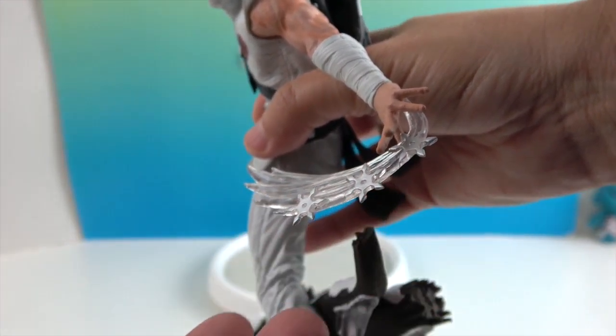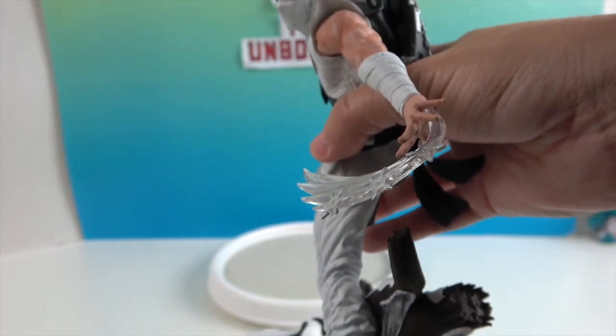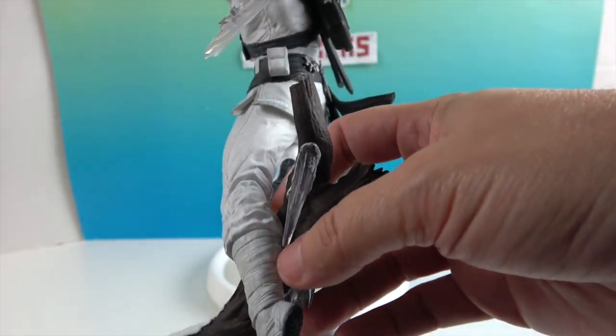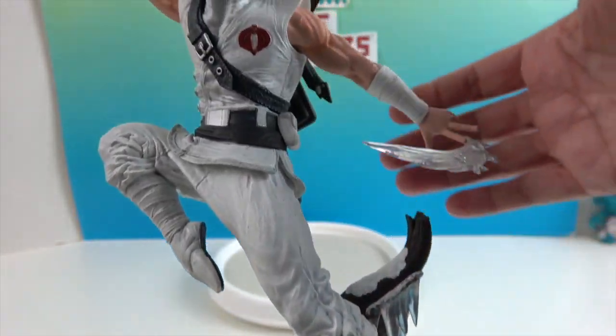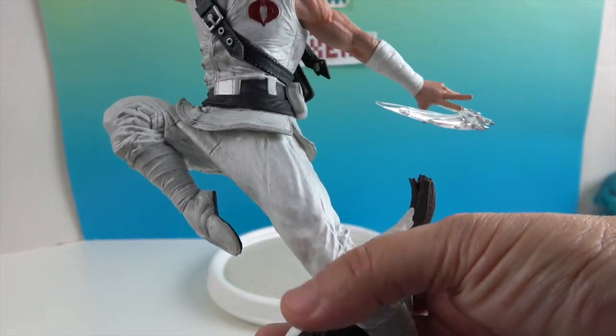He has three throwing stars coming out of his hand at once — wow, that's talent! And then you have the log, and his leg is kind of just resting there, but it's almost like he's jumping in front of it. He has his toe pointed, which is really neat.